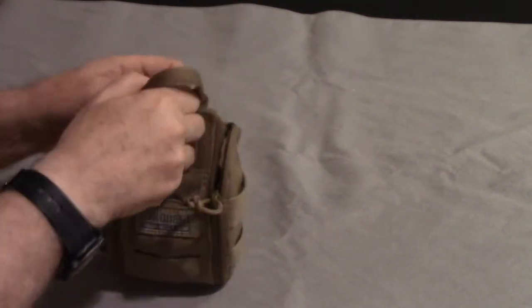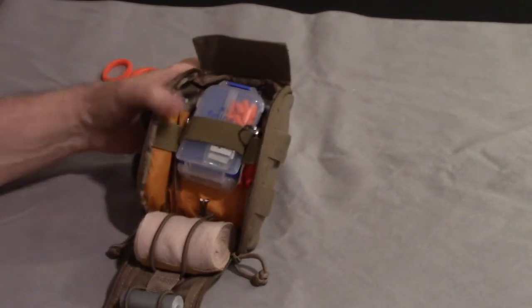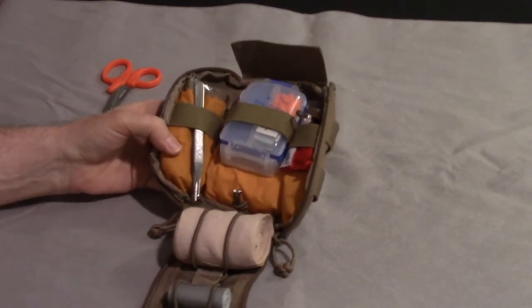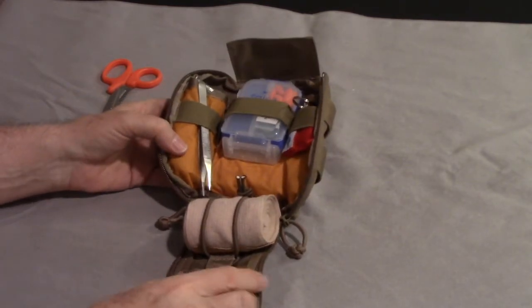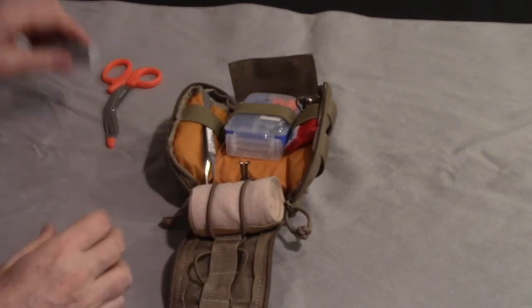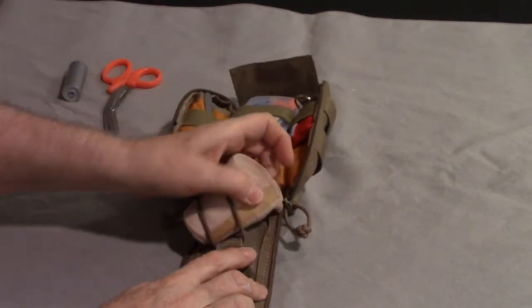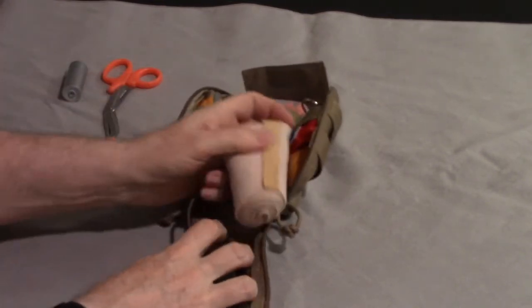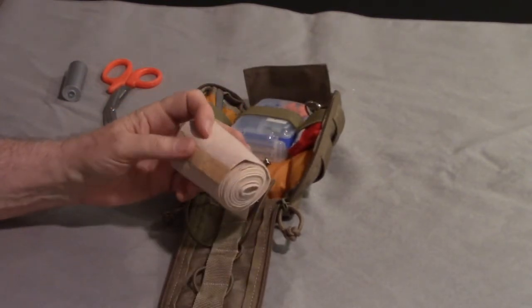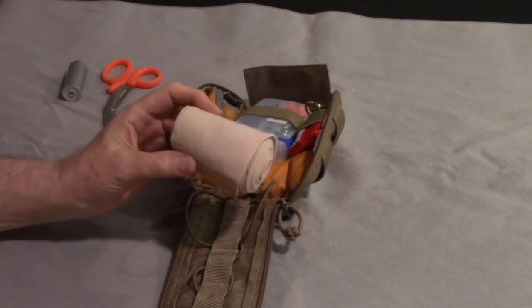You're supposed to be able to just rip this thing down to open it. Inside the front, I have some duct tape and an Ace Bandage. What are the things that can happen on a short hike? You can twist your ankle - that's what the Ace Bandage is for.